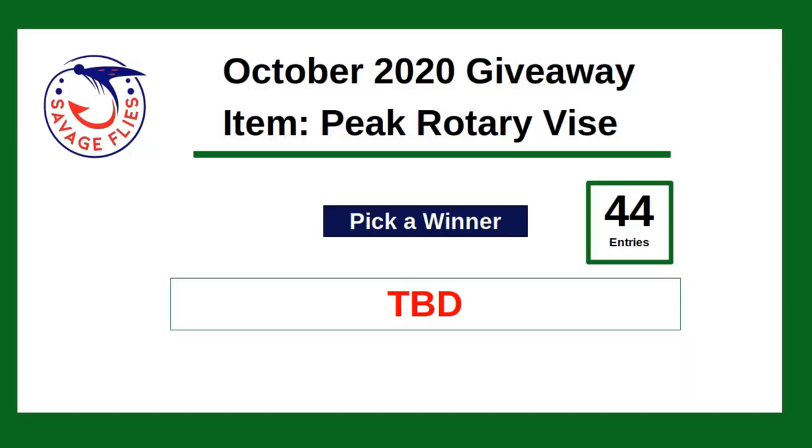Welcome to my computer, which is about six feet away from my bench. What you're looking at on the screen is the front end to the script I wrote — it's got 44 names in the database, and all I have to do is push one button and the name is going to pop up where it says TBD. Five, four, three, two, one — and Jeremy Nolan! Congratulations, Jeremy Nolan, you win the Peak Rotary Vice.